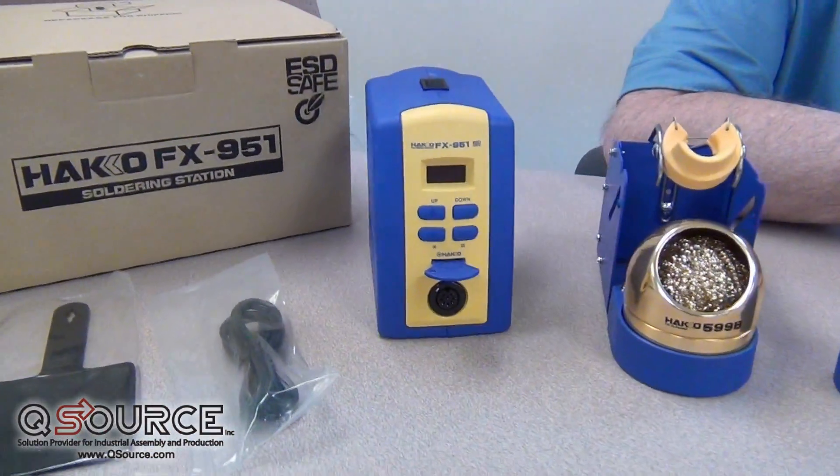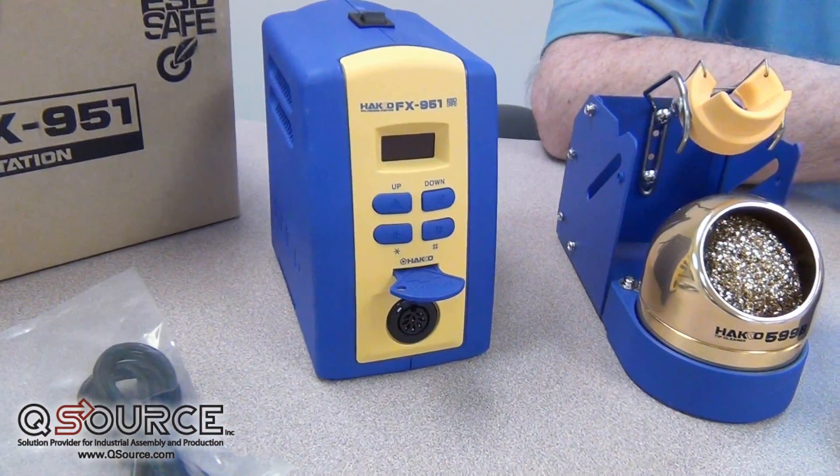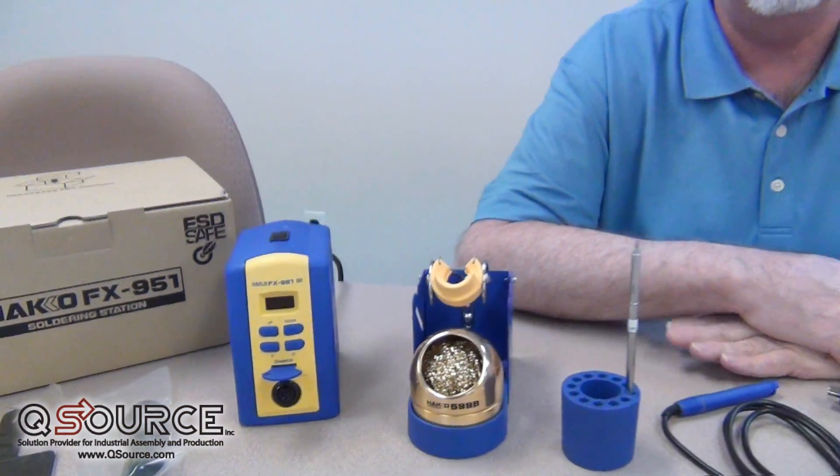This is a third generation product for HAKO using composite tips. We started out with the 940 series, the FM202s, and now the FX951.